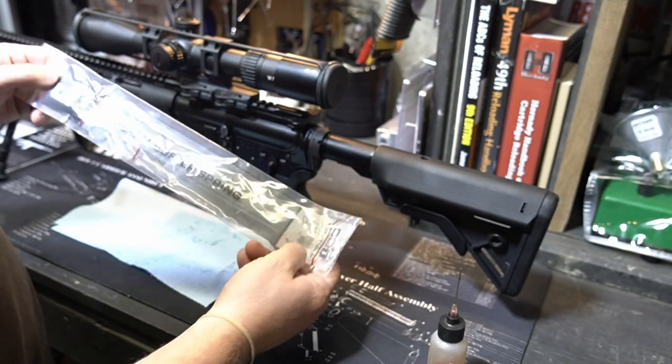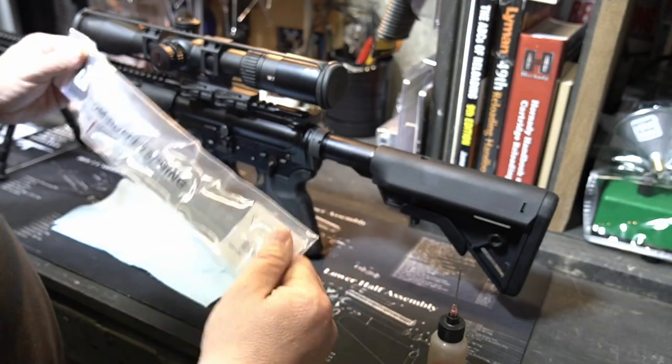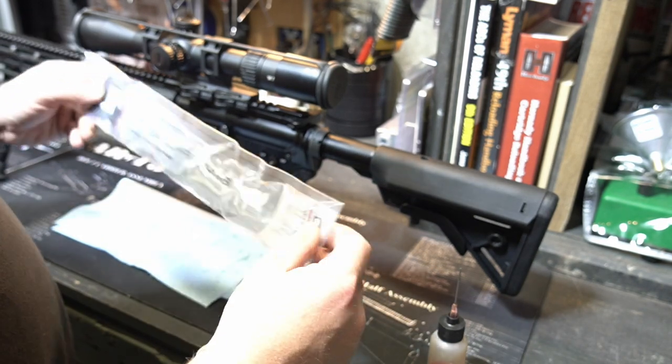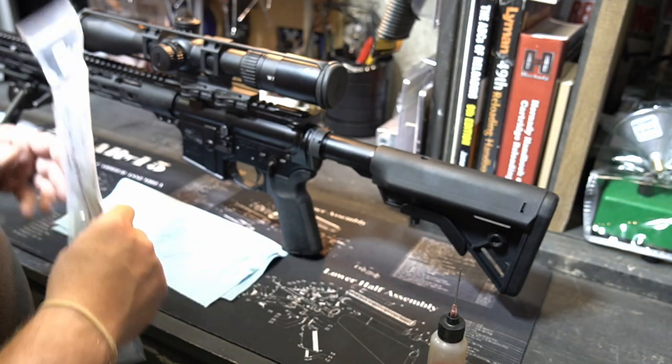As a follow-up on that, I highly recommend these custom buffer springs from JP — this is JP Rifles, JP Enterprises. My 6.5 Grendel's got a lot of their components on it. I highly recommend these custom buffer springs, but if you have a regular buffer spring, those are fine as well — you're going to notice a little bit of a difference with these.